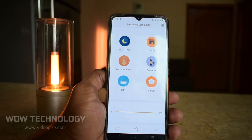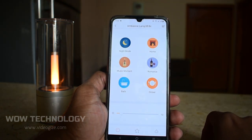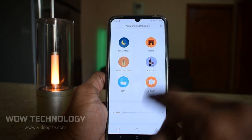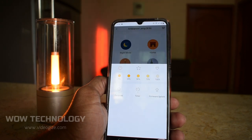You can control your Yeelight Candela with your fingertips. Use the Yeelight app on your smart device to adjust the brightness, and switch the light on or off to control not just one, but all the grouped Candelas at once.